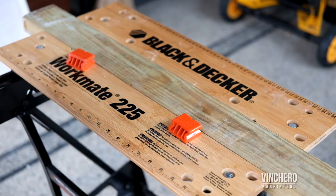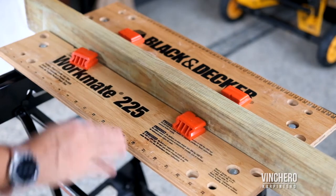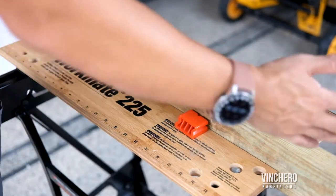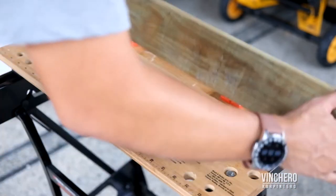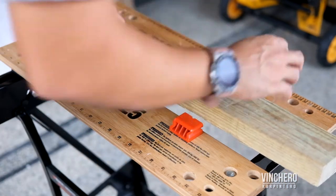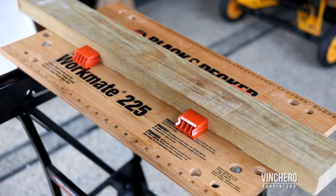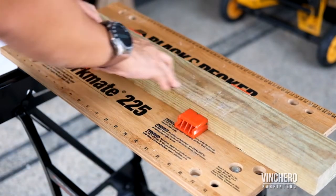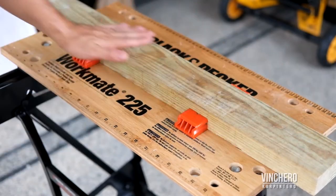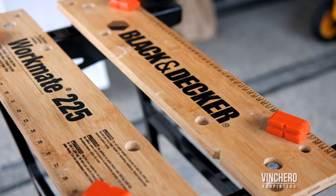This is, by the way, a standard 2x4. You can use this to plane — so if you want to plane the edge of this, you can clamp it down and use it to plane. You can also use it to plane the long side. That's what these dogs are for — they're called bench dogs. You just tighten it and it clamps down, and you're free to route or plane on this surface.